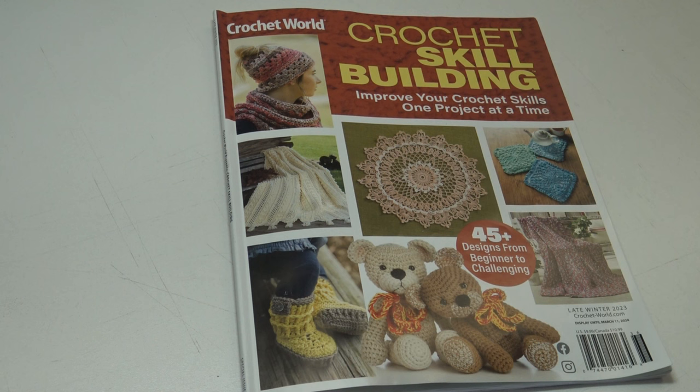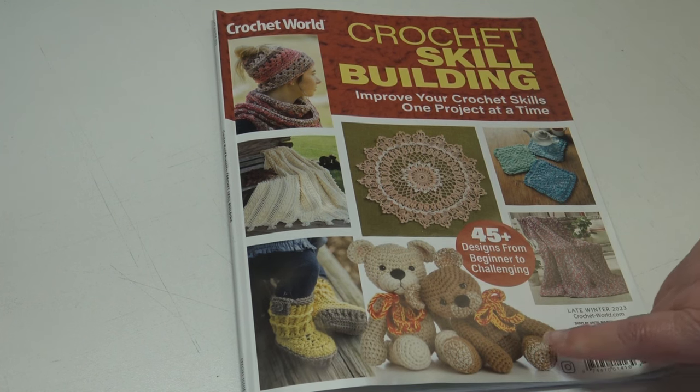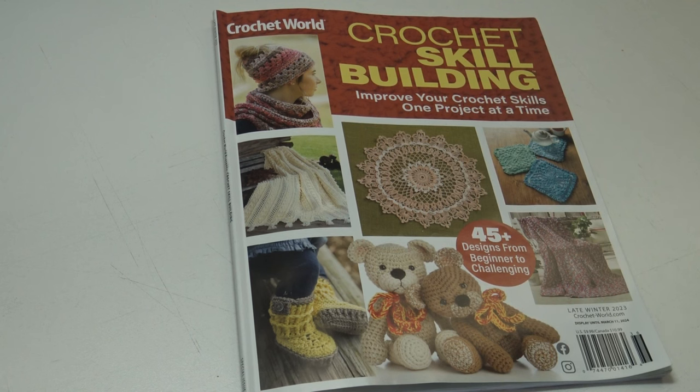Tell me in the comments what was your favorite pattern in the magazine. Mine was between the Etched Copper Throw and those adorable little teddy bears, but let me know your thoughts on the magazine and the patterns. I love doing these reviews because I love showing you the new crochet magazines as they're released to get you inspired to try a new project or pick up your crochet hook. If you enjoyed this video, please hit the like button, subscribe so you don't miss any of the crochet fun, and make sure you have your notifications on. Until next time, stay inspired and happy crocheting everyone, bye!